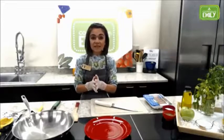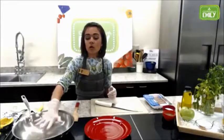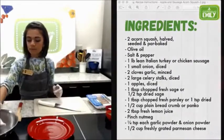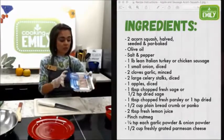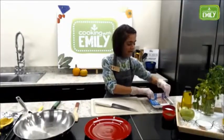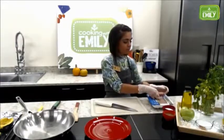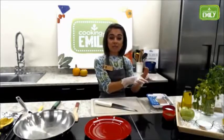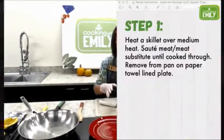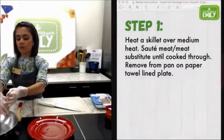The first thing we want to get started is our sausage, because that's going to take the longest to cook. So I have my pan heating over about medium-high heat — go ahead and get your skillet started over medium-high heat. I use a sweet Italian turkey sausage. You can use any sausage you want. I like this one because it is turkey sausage, so it's a little bit leaner. Because these come in the casing, I'll just squeeze the sausage right out of the casing and into our pan.